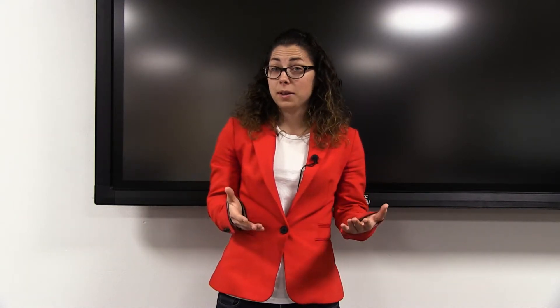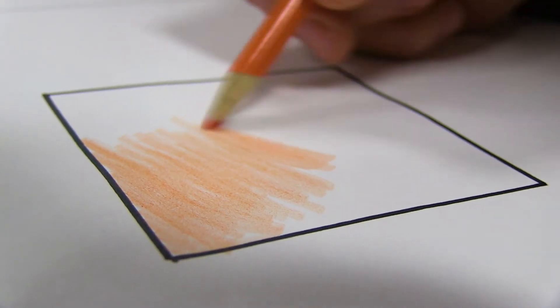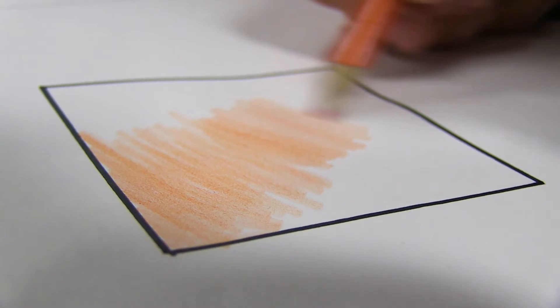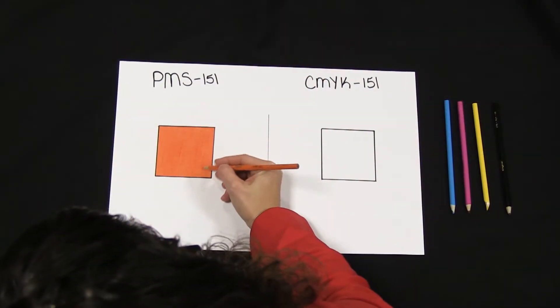Let's take this concept of CMYK colors versus PMS colors to paper to further explain it. I have this orange colored pencil in my hand and it's labeled PMS 151. I'm going to make a square of this color on my white paper. As you see, PMS 151 is the only color that is coming out of this colored pencil.